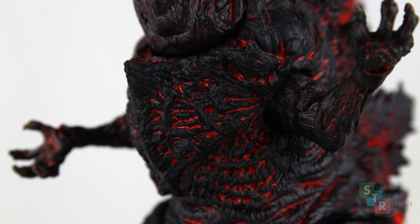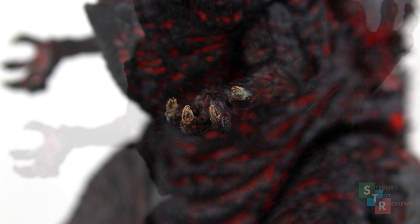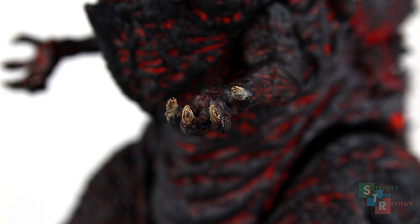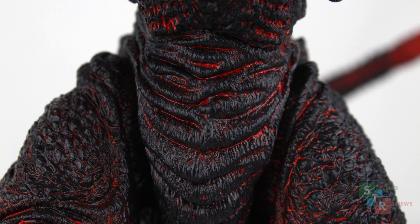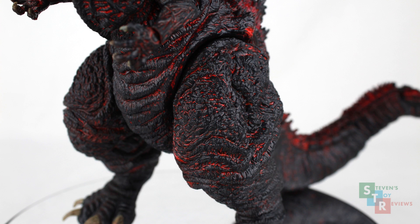The rib cage especially, and the pronounced sternum, make the figure look more skeletal, just like the actual design that we saw on screen. The arms are nice and tiny, strong hands and all, with great shading for the claws. For such small parts, the attention to detail is really awesome and so appreciated here. The thighs, the pelvis, the hips — just like the rest of the figure with the paint application and sculpt — are spot on. I have to commend NECA here, really nice job keeping it this consistent.